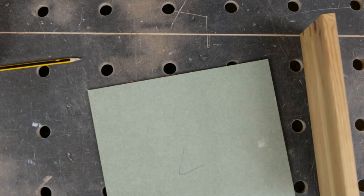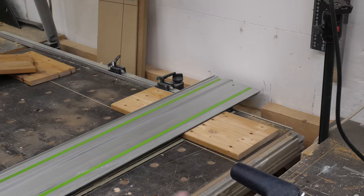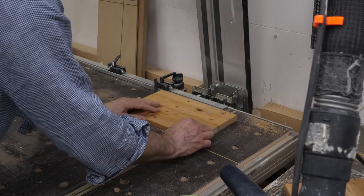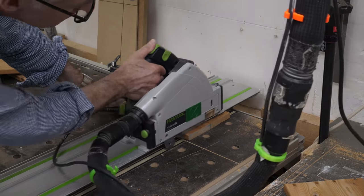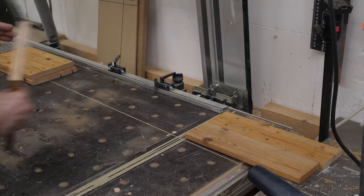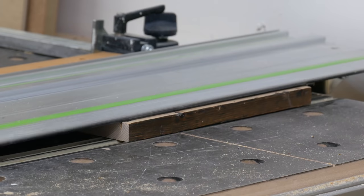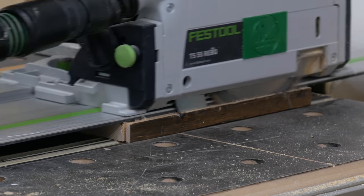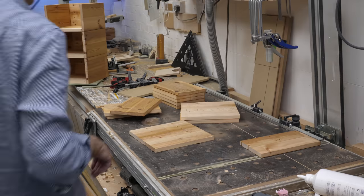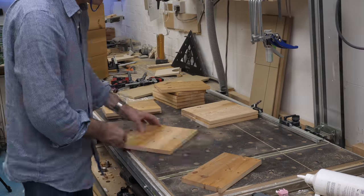It's always worth checking just to be sure you have it right before running through all the parts. A couple of the box bases had some scratches and scrap wood added in, so these need trimming back to size, and then I can start assembling the boxes with just nails and glue.